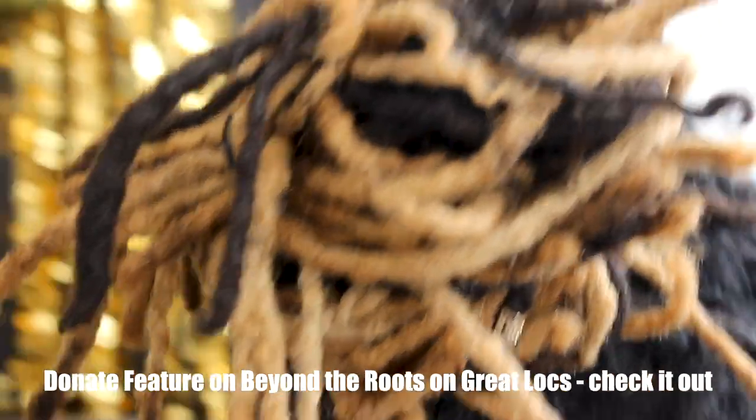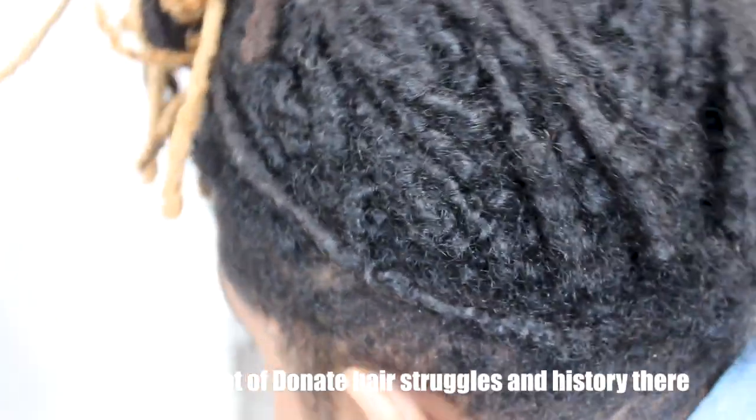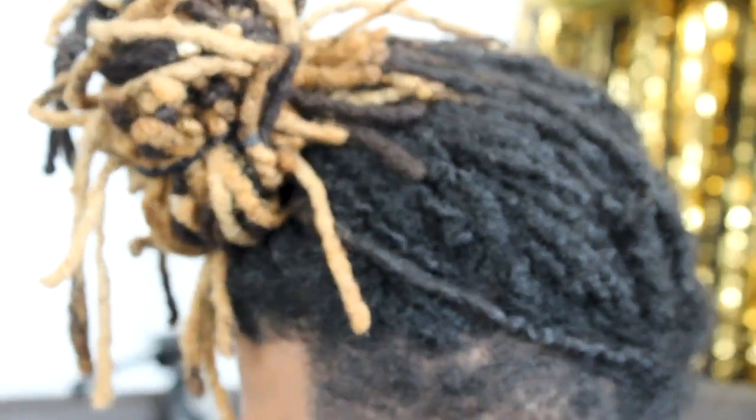Today we're gonna have Duna here. So we're just gonna see and compare and contrast the two different types of dreads that we have, and also which one you guys prefer — just comment down below. That's Duna right there, just got done eating. It's kind of like a vlog style so that you guys can enjoy it, not just sitting on the tripod. Just freestyling. Duna, show them your dreads. Tell him to go to 'Beyond the Roots' — he's featured there and most of the information you guys can access there. Go to 'Great Locks Beyond the Roots' and you guys can find that. But besides that, just tell them a little stuff about your dreads and how long you've come.